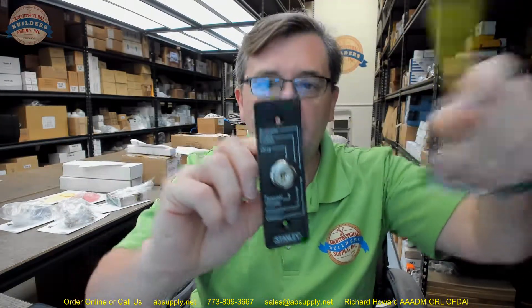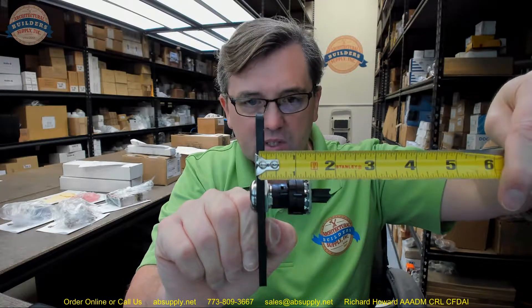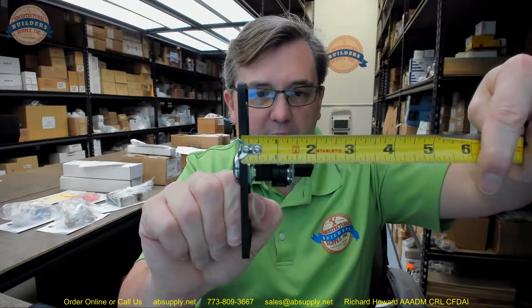Let's take some basic dimensions of this item. Overall height of the plate is about 4 and 5/8ths inches. Overall width is about an inch and a half. The plate thickness itself looks like it's about 3/16ths or so. Overall to the back where the cable is going to come into play, it's about 2 inches.